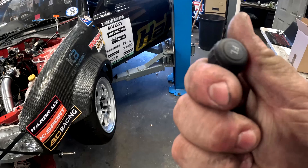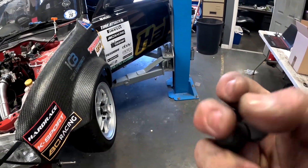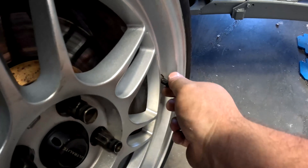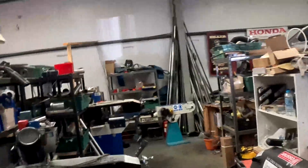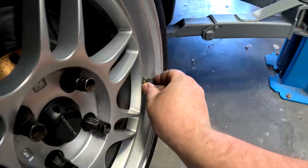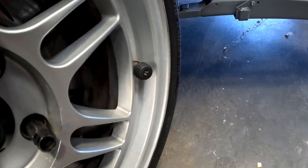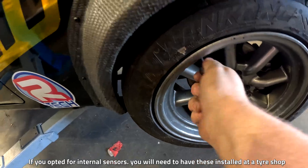First we'll start off by installing the pressure sensors. As you can see they're all labelled — front left, rear left, and then obviously you've got one for the right front and right rear. Now it really is as simple as unscrewing the old valve cap, screwing the pressure receiver on and making sure it's nice and tight. Then we'll do the same for the rear.